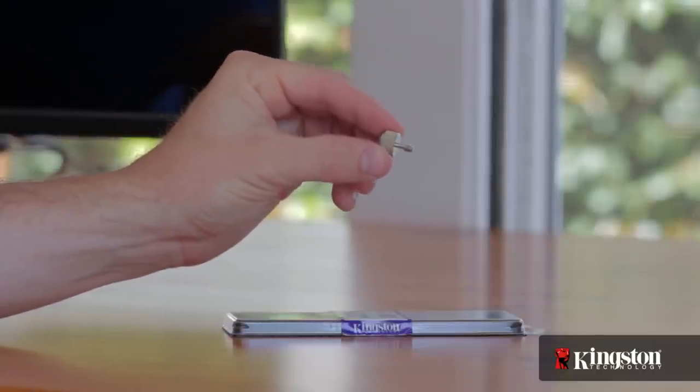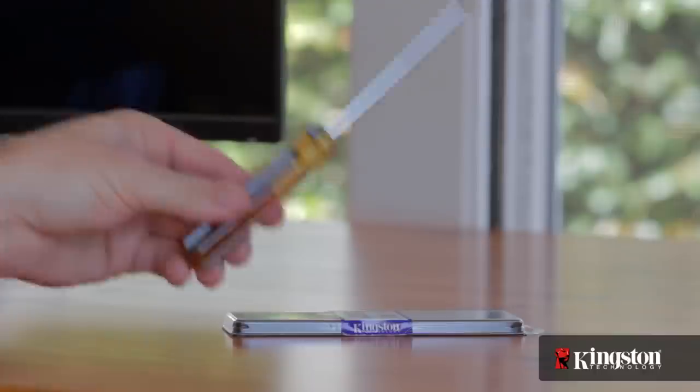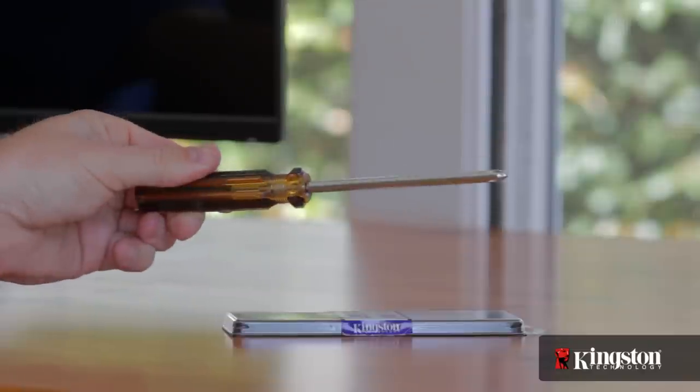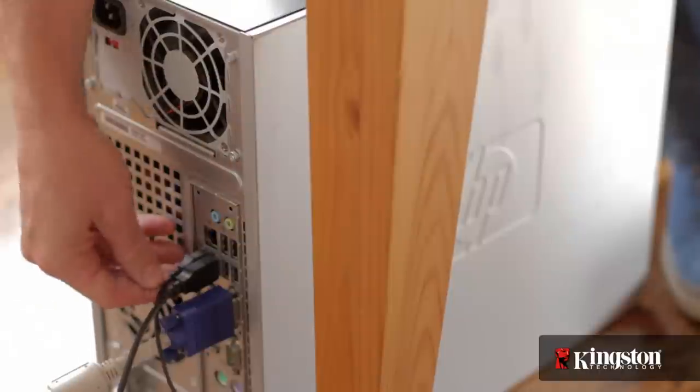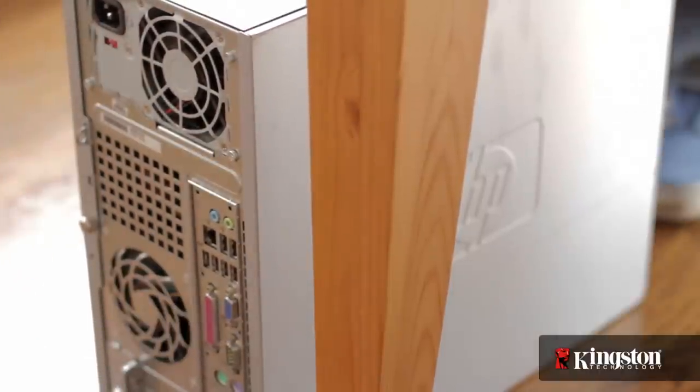In many cases you won't need any tools whatsoever, because several computer manufacturers have switched to easy-to-remove thumb screws. Otherwise, a simple Phillips head screwdriver is all you'll need. Now shut down your computer and remove all the cables from the back. It might be a good idea to snap a quick photo to help you remember where each cable belongs when plugging them back in after we're finished.